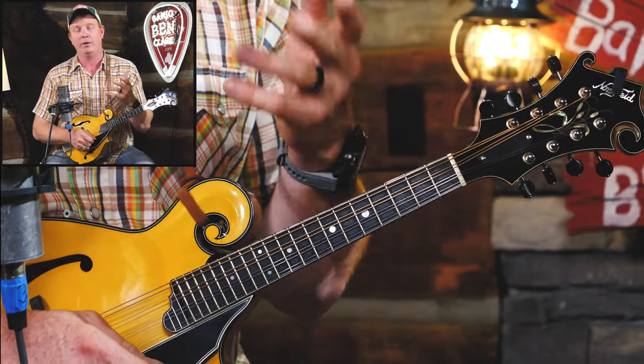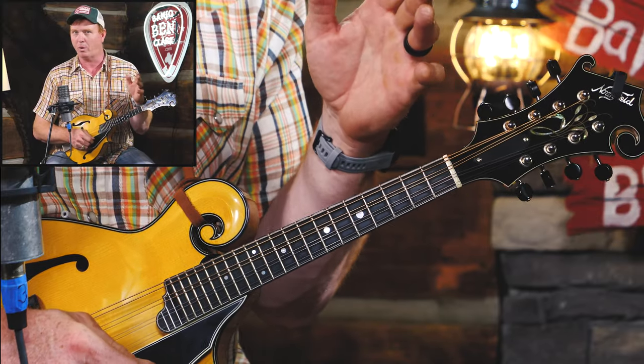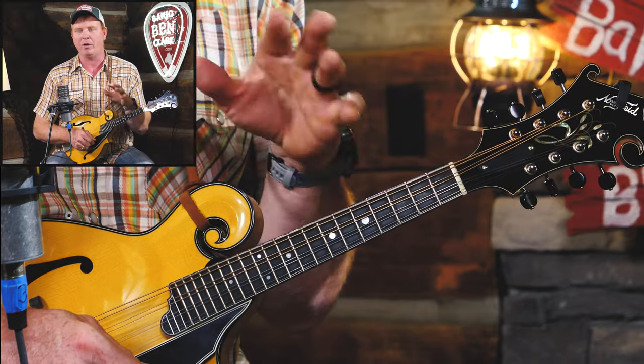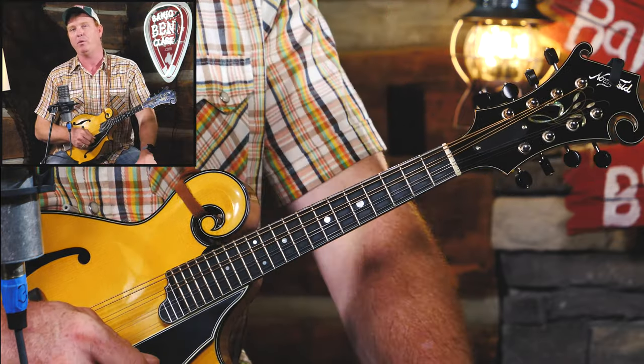There are certain notes of that scale that sound more at home over that chord — we'll learn more about that as we go — but all of them sounded okay. None of them made you want to break the mandolin, right? So let's experiment a little bit more with that.